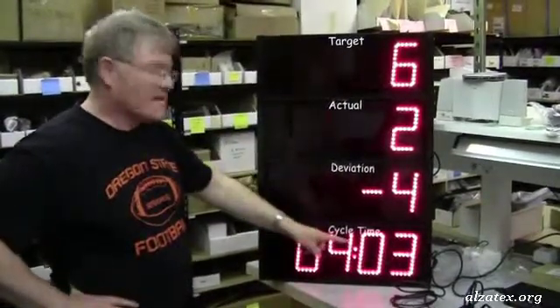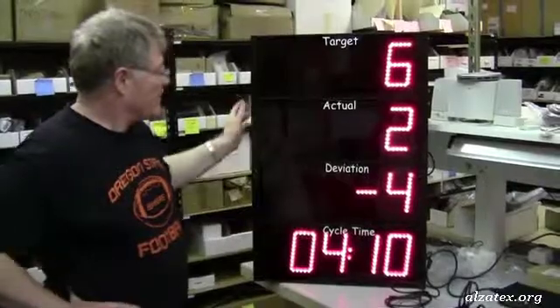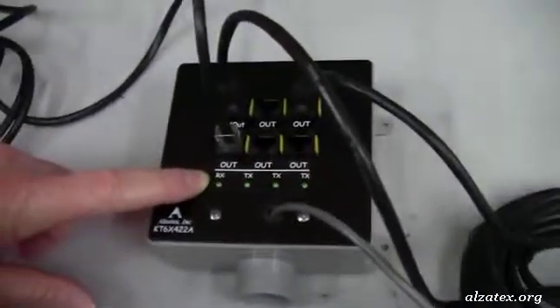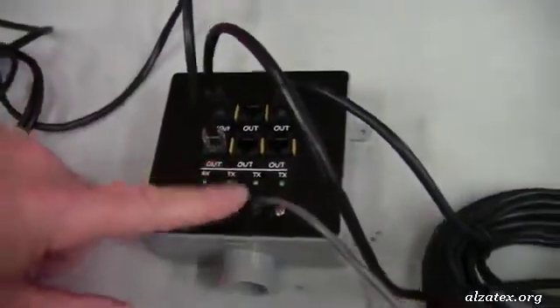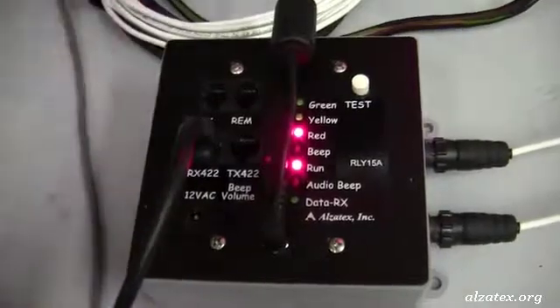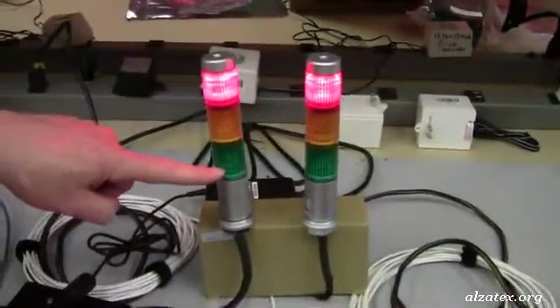There is also a cycle time, which is the time you estimate it should take for you to complete each item. The display itself is connected to a central hub that goes out to the display and is also connected to a relay which drives a couple of lights. It's green if everything is going well.